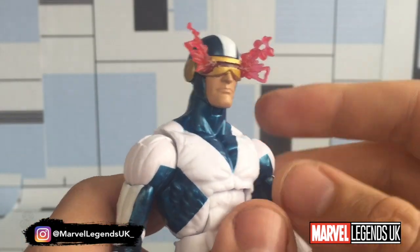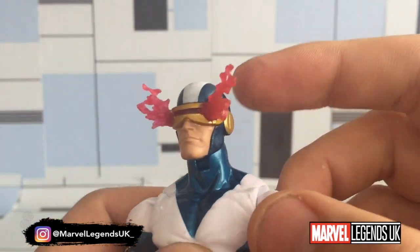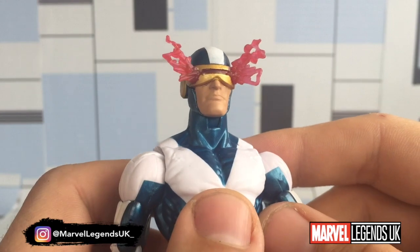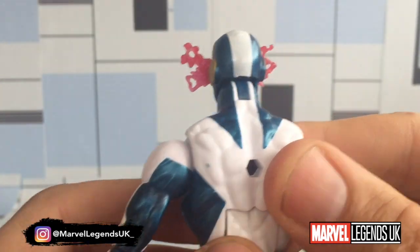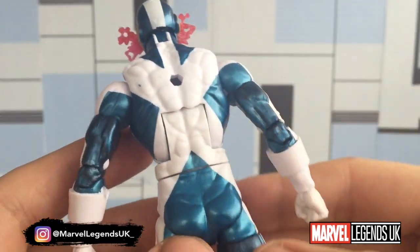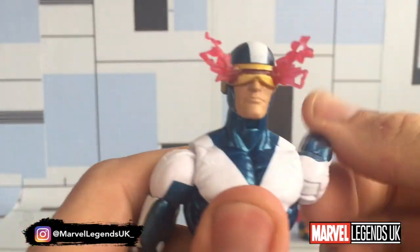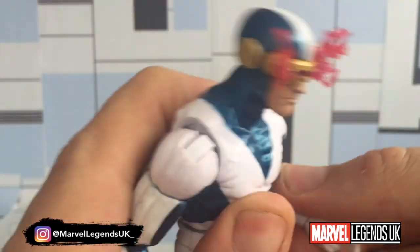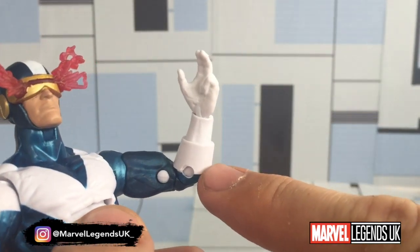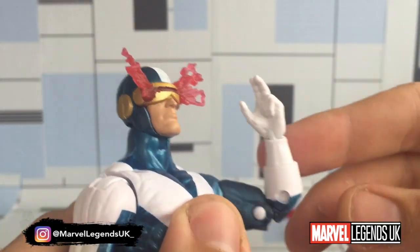I'm hoping the older Puck Wave Cyclops head — if I can make a cast of that, because it is the same shape — I could paint that up and have a more relaxed looking head for the display. On the back we've got some more paint scuffage on the white segment as well. Articulation is standard — I'm not going to go through all that. These forearm cuff pieces do hinder the double-jointed elbows, as the cuff stops it from going any further.